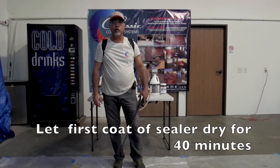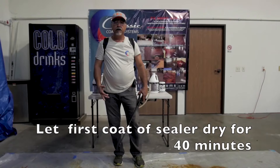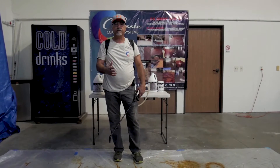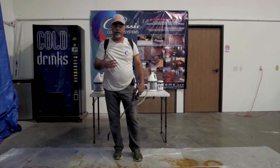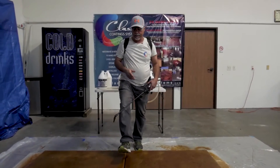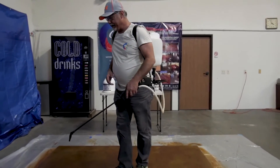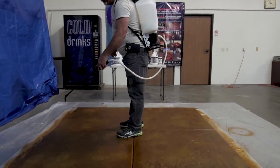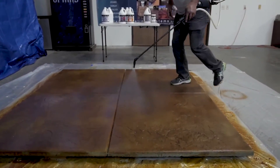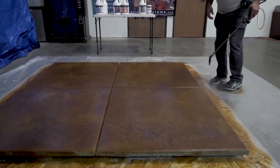As you can see, the first application of quick seal has dried already. We're going to do the second application. We want to crisscross the sealer coats so you can lock it all in — we don't want any water going through it. For the second application, we want to apply the sealer very light.